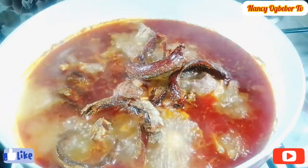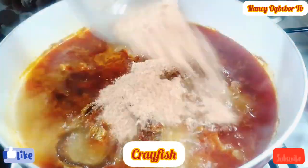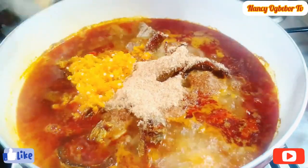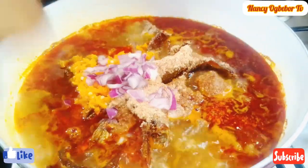After a few minutes I'll go in with my crayfish powder, my fresh pepper — I used yellow pepper there. I'll add in more onion and I'm gonna stir everything together to combine.